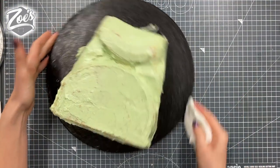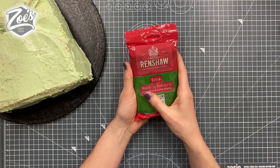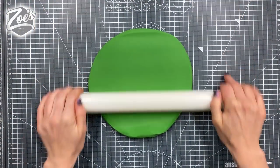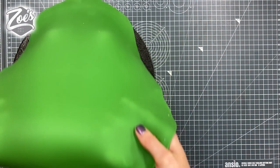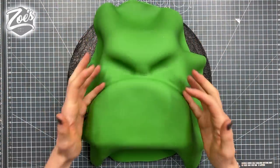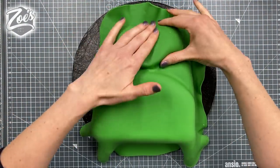Usually I'd give it two layers and put it in the fridge in between, but because it was a Facebook live we only had time for one. Then we're going to cover it in some ready-to-roll icing — which is the same as fondant or sugar paste, it's all the same thing. Roll it out as thin as you can, otherwise you've got quite a lot of fondant on there. Press lightly in all the areas of the face where we've added a dip.